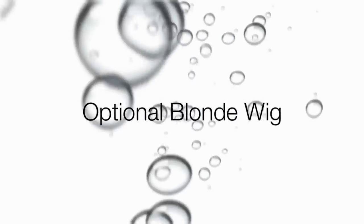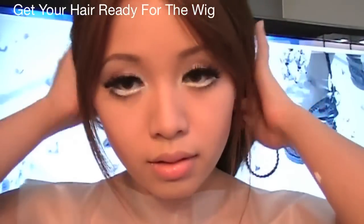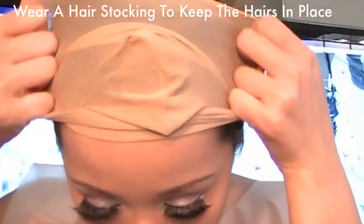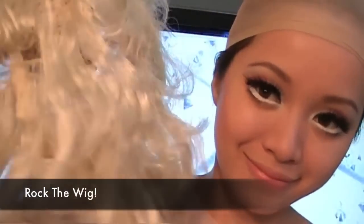This part is optional — wearing the blonde wig. Get your hair ready and always wear a hair stocking to keep it in place. Here's the wig; I had to boil it to make it look more curly. Style accordingly.